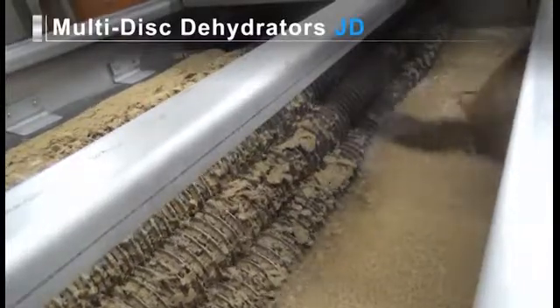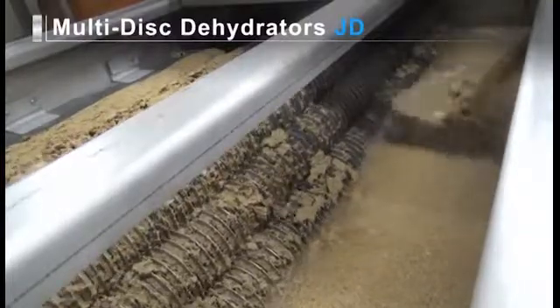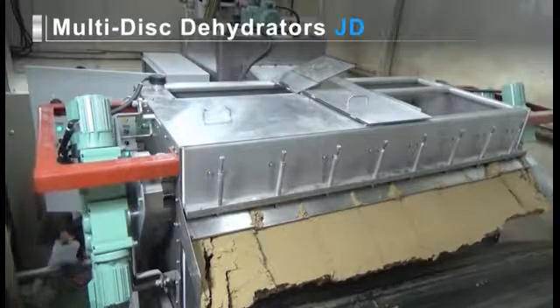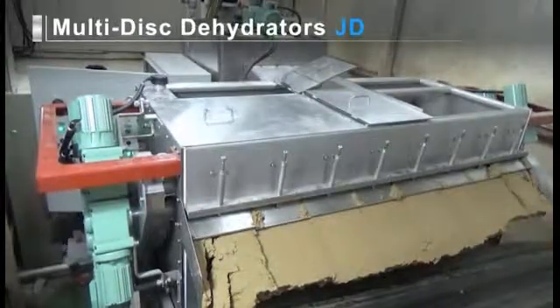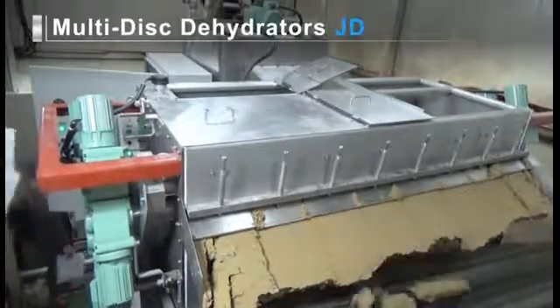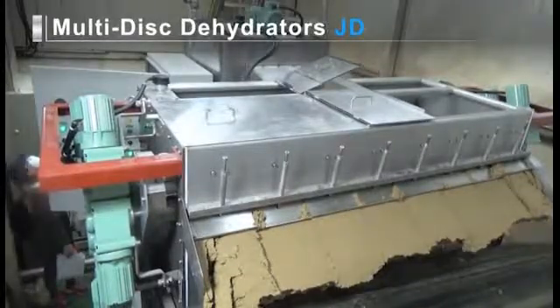The typical treating capacity for a 1000 mm wide filtering roller is 40 kg of dry sludge per hour for excess sludge, 50 kg of dry sludge per hour for wastewater and sewage treatment sludge, and 60 kg of dry sludge per hour for DAF froth and livestock waste sludge. It's recommended to select a model to meet your needs.